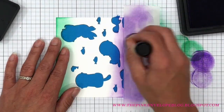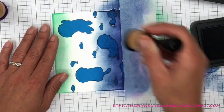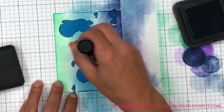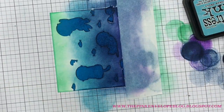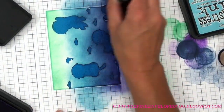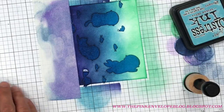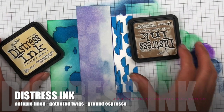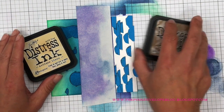I'm just giving myself an idea of how far down I want the Cracked Pistachio to go — I want it to look like light is reflecting at the top through the water. I don't need it to be super smooth because I'll go over it a couple times. Now I'm flipping it and starting with Wilted Violet for depth, then adding Faded Jeans. Then I bring in Broken China — that's my focus color, the one you'll see the most of when the panel is finished.